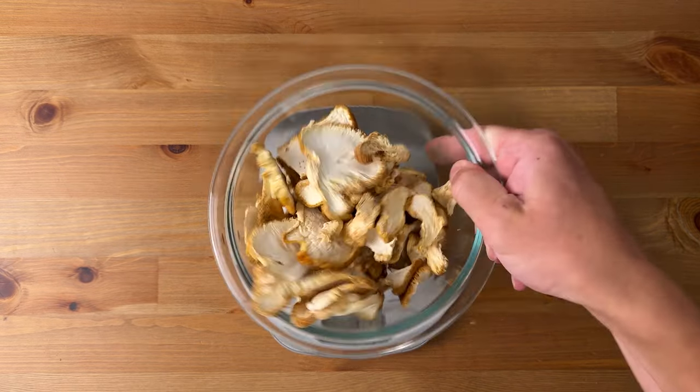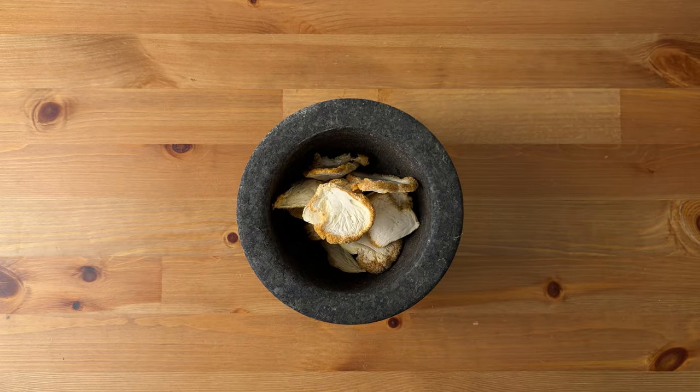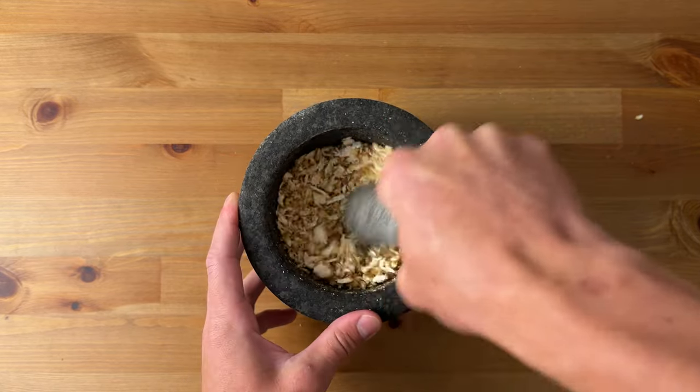I'm starting from dried lion's mane mushrooms that I grew recently. The first step is to break the lion's mane down as finely as possible. I'm using a mortar and pestle here, but you can also use a spice grinder, coffee grinder, or even a blender.